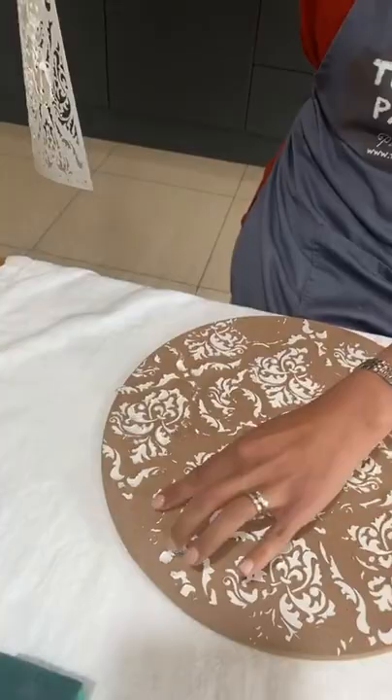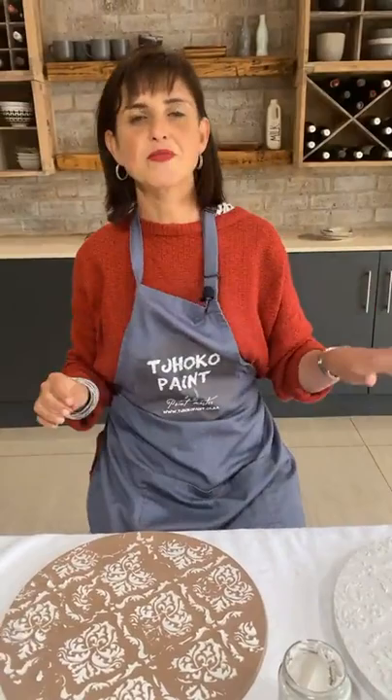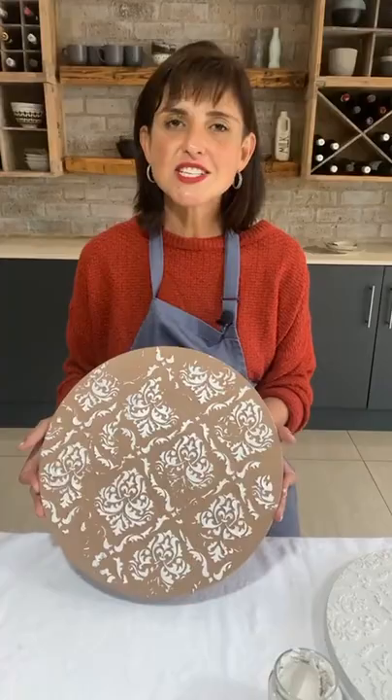Now allow the stencil of Paris to dry. We often get questions about how to clean the stencil. Everything that choco manufactures is water-based, eco-friendly, and non-toxic, so simply wash your stencil in some water after use. I'm going to turn the board around because the other side I've prepped already, and this side you will now allow to dry.